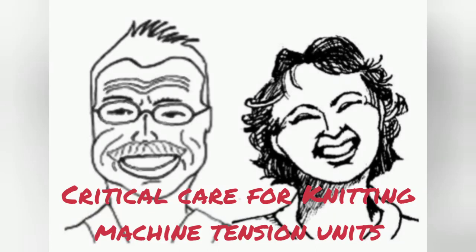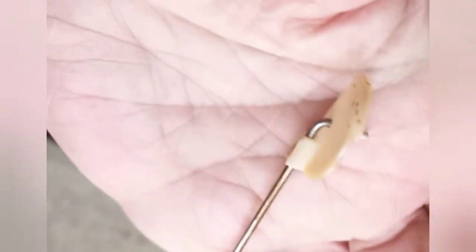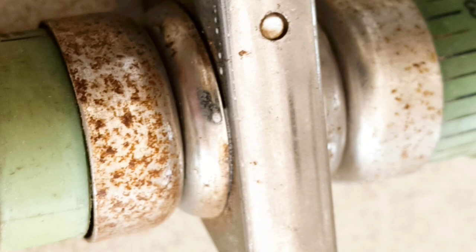I have some tension masts for various knitting machines that are having serious issues, and Jack has agreed to spend a day helping me. The Superba Mast, Studio Mast, and Passap Mast all have problems severe enough they cannot be used. Plus, they're dingy.